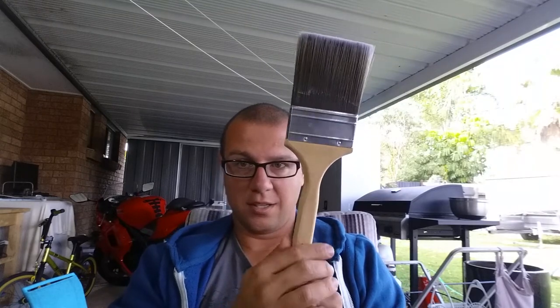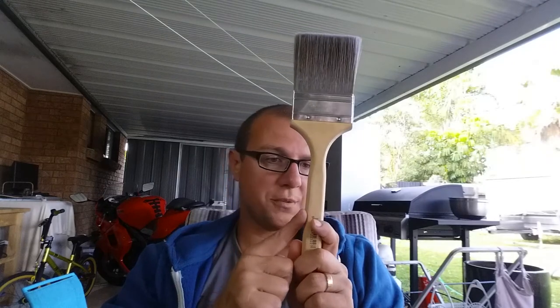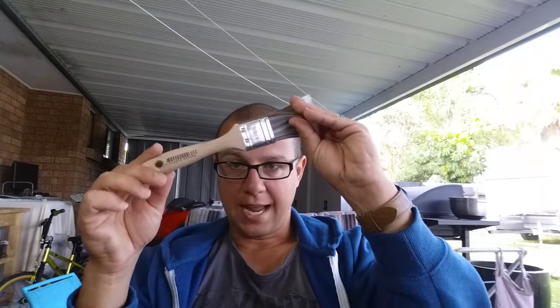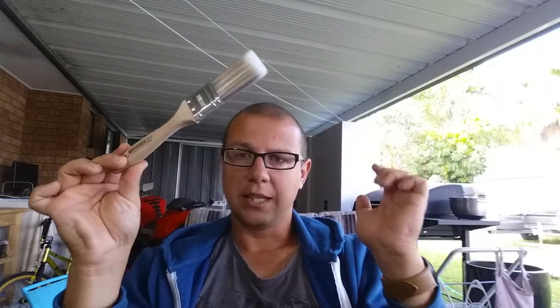To sum up: I would not worry about spending too much money. A ten dollar, three inch (75 mil) sash brush - you can buy these with a wall handle as well. I would go with a 38 mil little trim brush, and spend at least five to six dollars on a little touch-up brush that you will probably need later. Enjoy your painting!